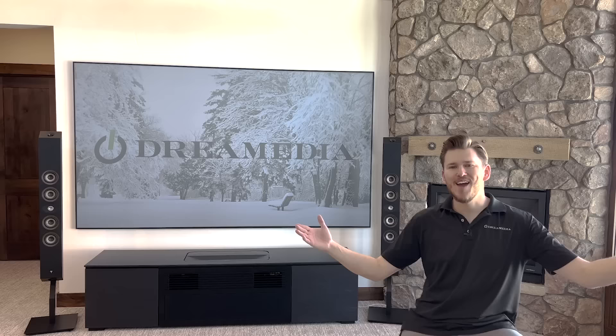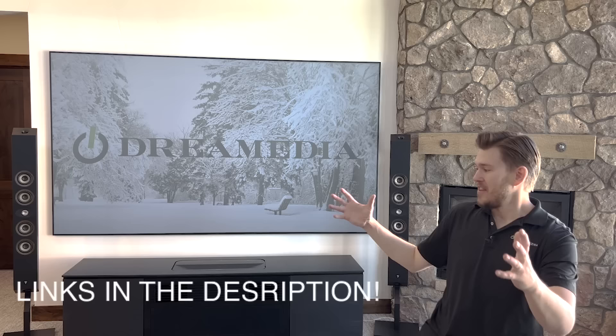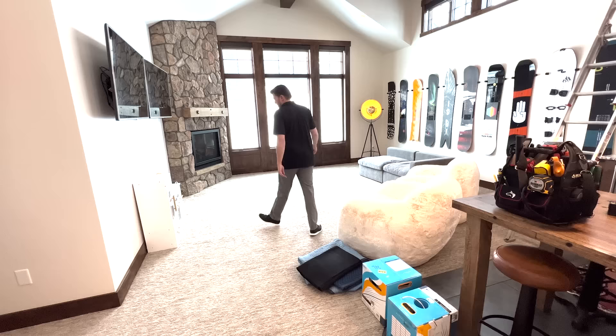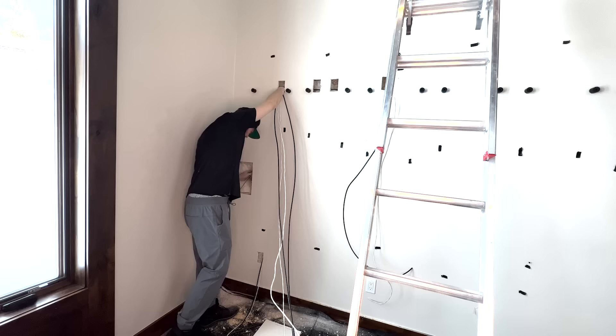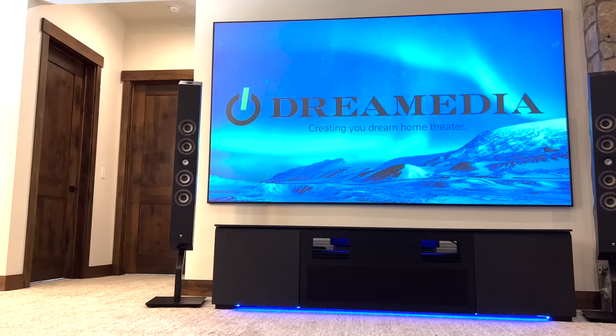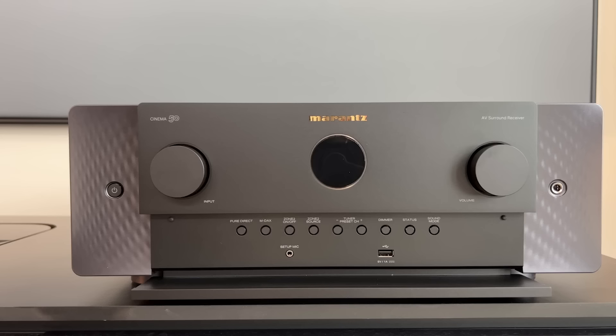Welcome back Dream Media family. If you guys have not been following along with this series make sure you go back and check out the full transformation. I have showed you guys basically taking this room from a billiards pool table room to a full blown home theater — everything from wiring the room to setting up the screen, projector, cabinet, speakers, cutting in wall speakers, in ceiling speakers, as well as making those initial connections for maximizing the built-in amplification for the Marantz Cinema 50, which is a 9 channel amplifier.